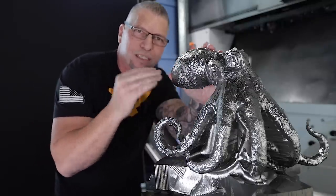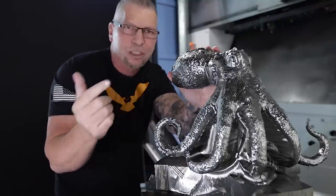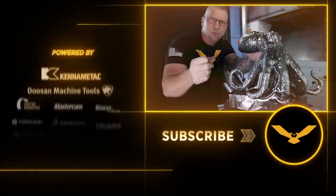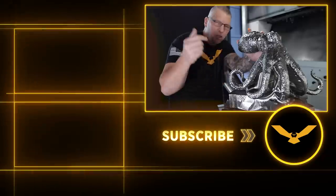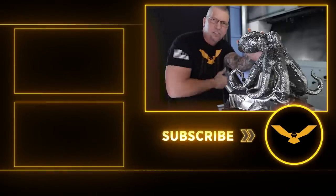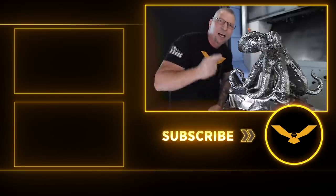That's why I love this trade — there are so many different levels. Whether you run Mastercam, or you're a student, a teacher, or just a fan of machining, I hope you learned something today. If you haven't subscribed to our channel, please hit the subscribe button — that helps us bring awareness to our industry. Put your comments down below and stay tuned for the next videos where we finish the octopus off. Love you guys, love this industry — I'll see you later!